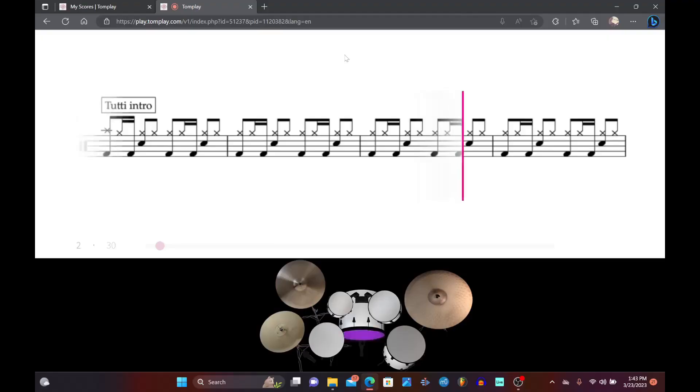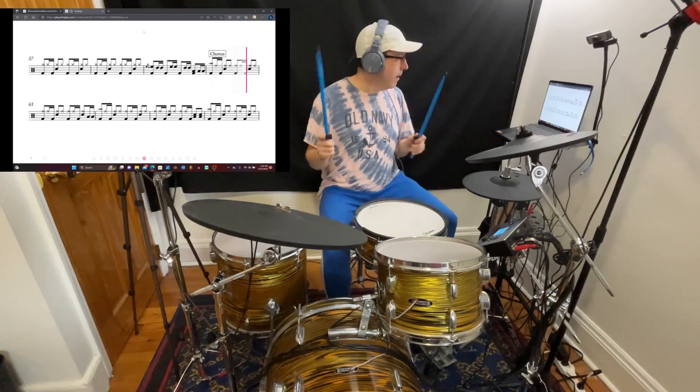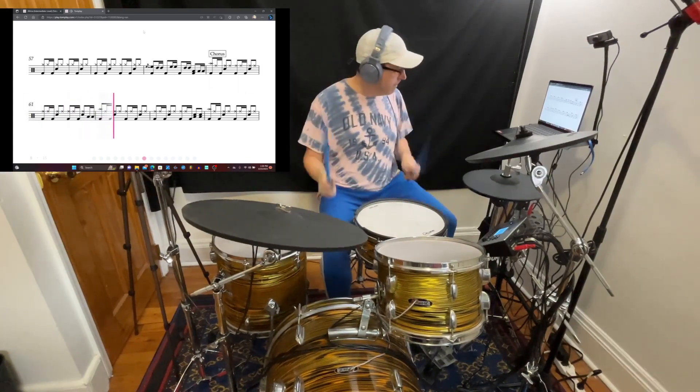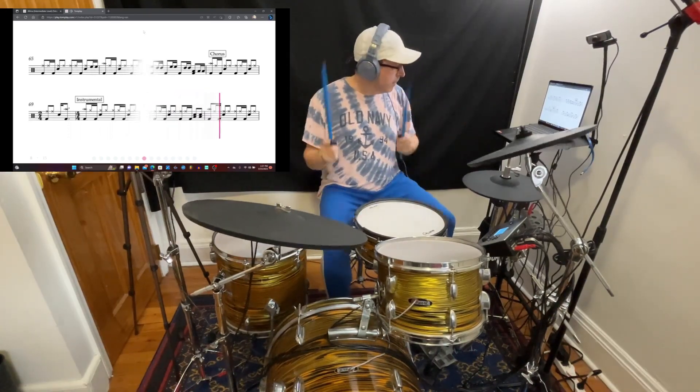Some other cool features include a visualizer that shows you which drums you're supposed to be hitting while you're playing. I did notice the timing is a little bit off on that with the rest of the music — maybe that's my computer — but they're lighting up, just not quite in perfect time with what you're supposed to be playing. Still, it gives you an idea of what you're supposed to hit, so it pretty much does the job.